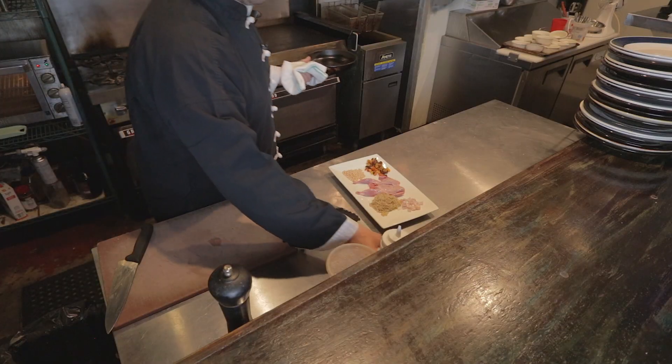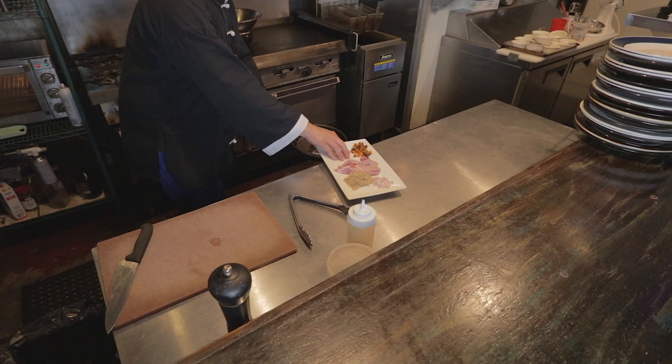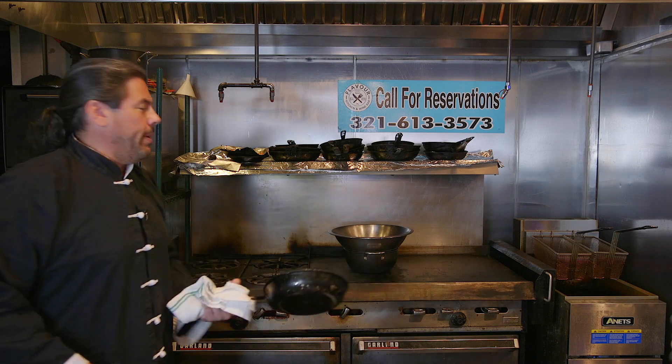If you go back to my videos, you can see how to make chicken stock and turn that into a sherry wine sauce. First, we're going to take our pine nuts and toast them in a sauté pan with a little bit of oil.